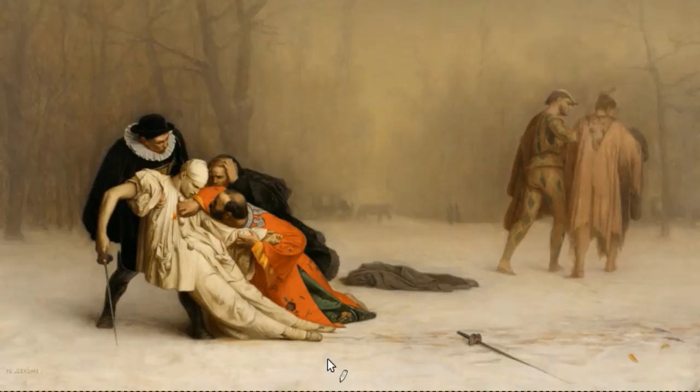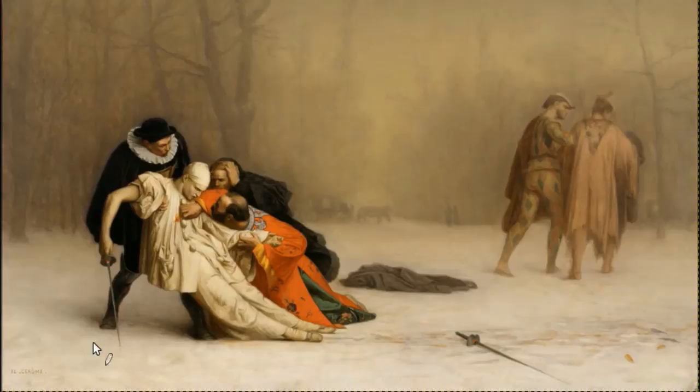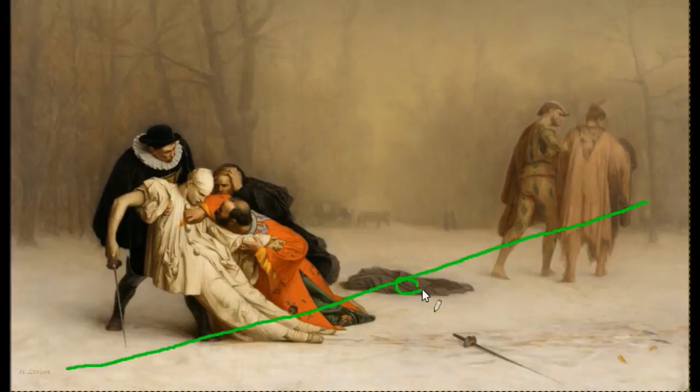I'm not sure if you guys can tell, but this type of composition is called the Steel Yard composition, and it's a lot like a seesaw. So you've got the main line right there, and this would be your fulcrum, or the point of balance.